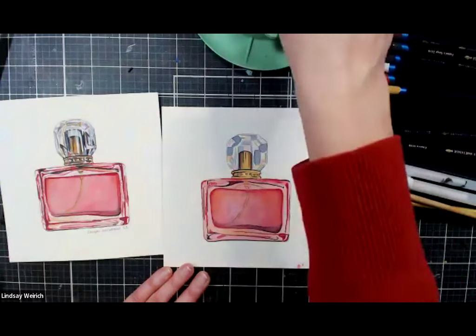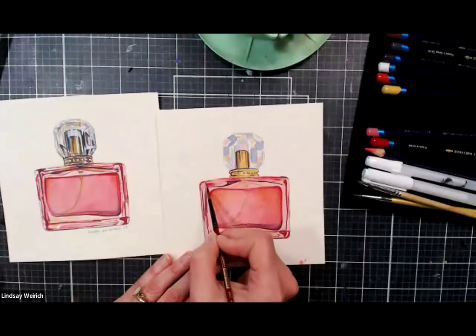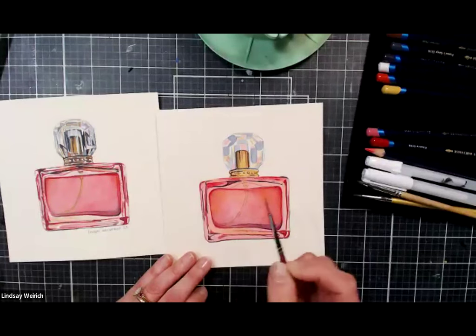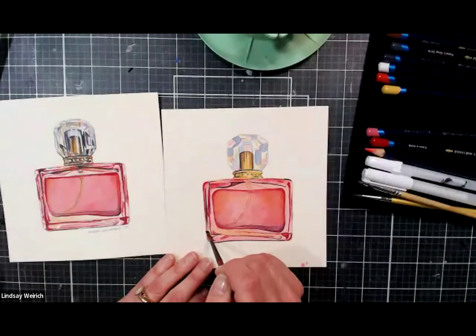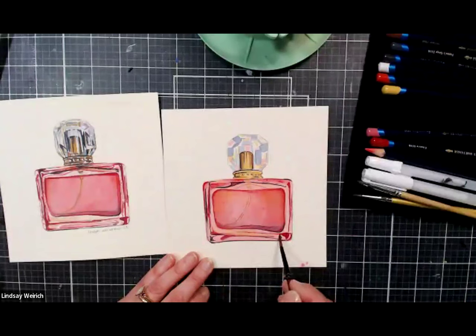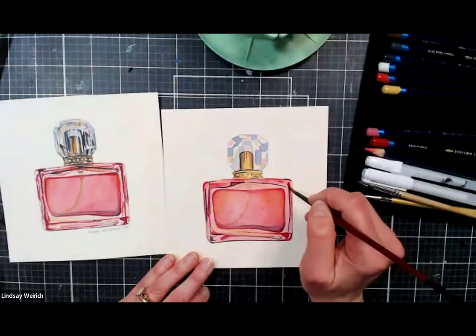Going gently over the areas where I put Payne's gray with a wet brush makes them appear much crisper and darker. I'll rinse the brush before going back into that bright red. Each layer adds another bit of sparkle and dimension to the painting.